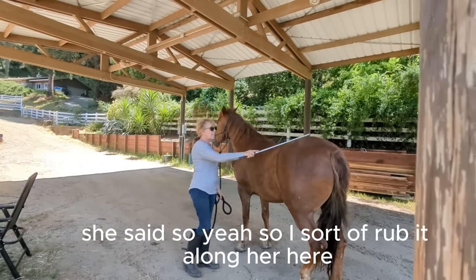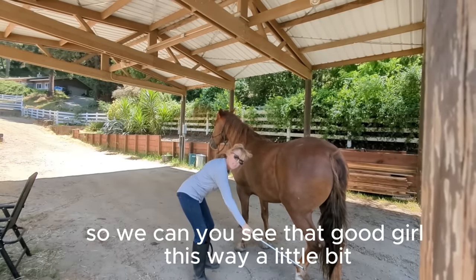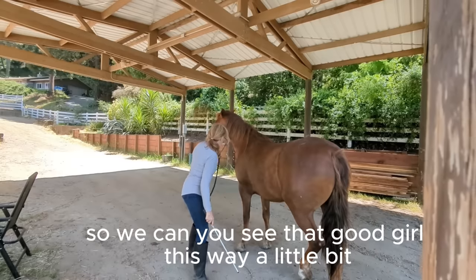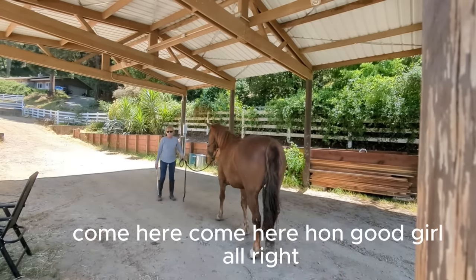I sort of rub it along here, and this is the sticky part. Good girl. Can you see that? Good girl. Let's move this way a little bit. Come here, hon.